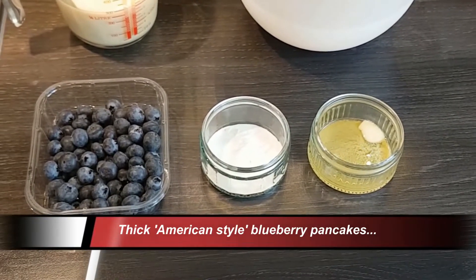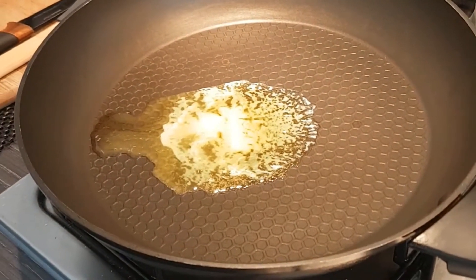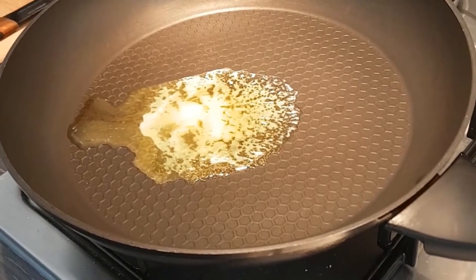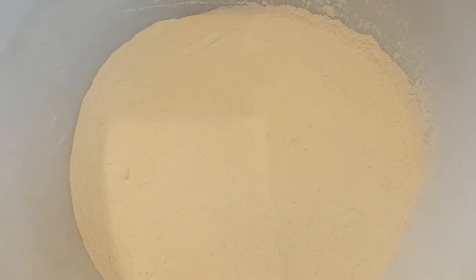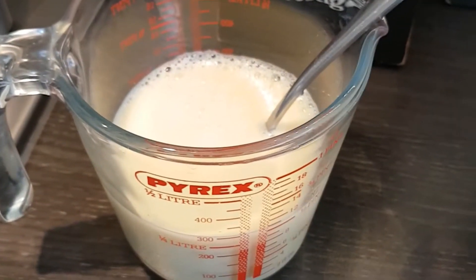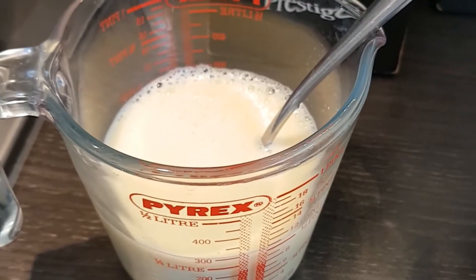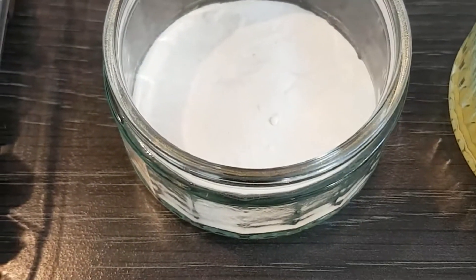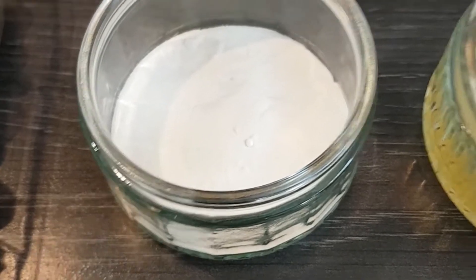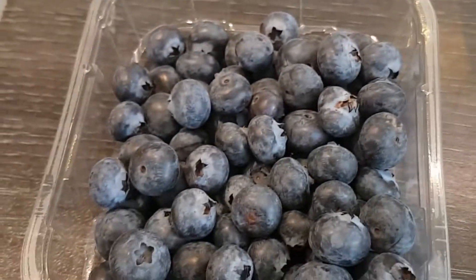We've got some ingredients here ready, and we've got a wide-based non-stick frying pan with a little bit of butter melting in it slowly on the gas. We've got 200 grams of self-raising flour, and in here we've beaten an egg and added 300 mils of milk — ideally use whole milk. I'm using a lacto-free milk. Then some more dry ingredients: a teaspoon of baking powder and a pinch of salt, and a little knob of butter melted in the microwave.